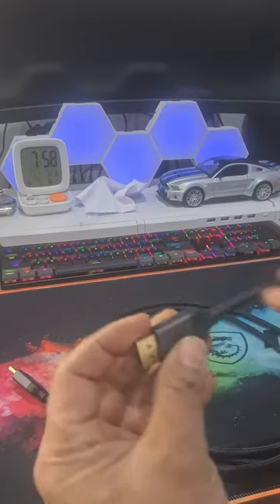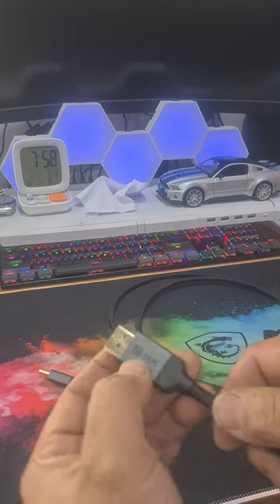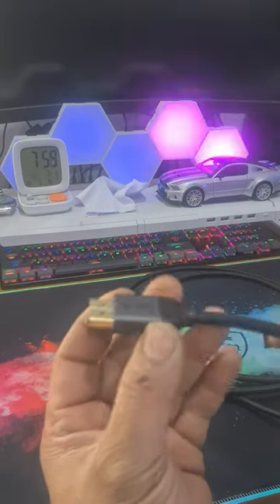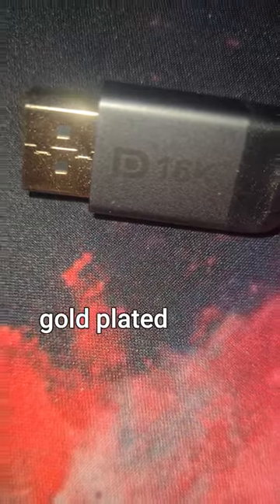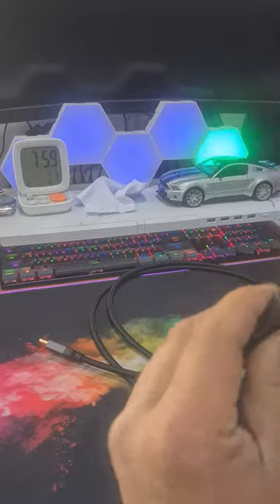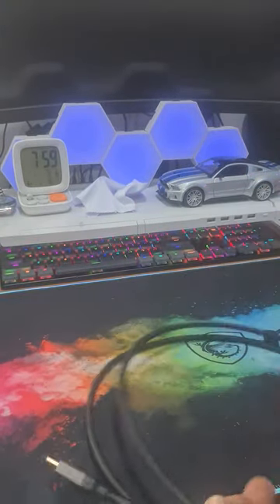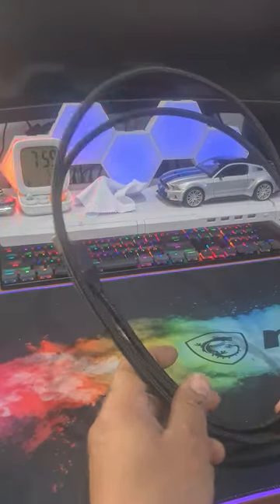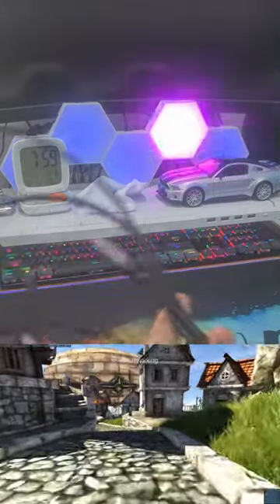Even the end caps have this symbol on it, it's also got the D for DP on here as well and 16k which is what it's rated at. The DP and the 24 karat gold pins are just excellent quality, it does not feel cheap at all. I can try and move this and it does not break or come loose. They were nice enough to send me the two meter cable which is great.